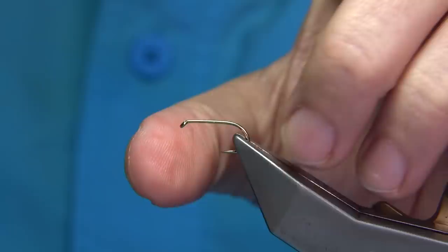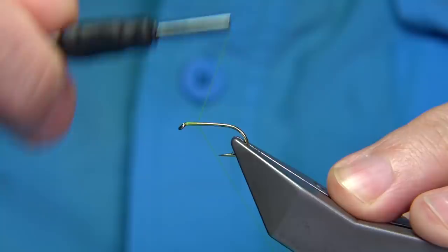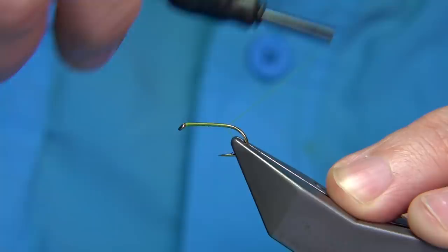The hook is basically a Fulling Mill competition heavyweight size 10. The thread I'm going to be using is chartreuse in 8/0. I'm just going to put down a layer of thread along the shank, all the way along. It's a very simple fly to tie. Just stop it in line with the barb of the hook.